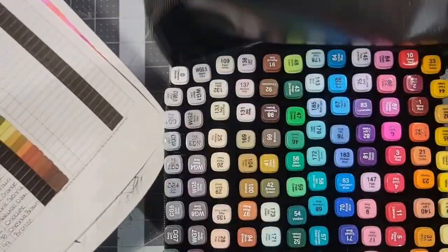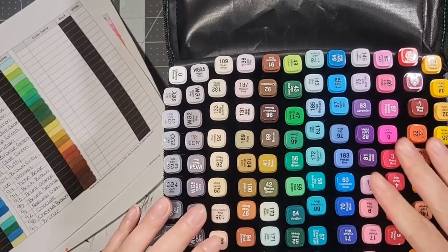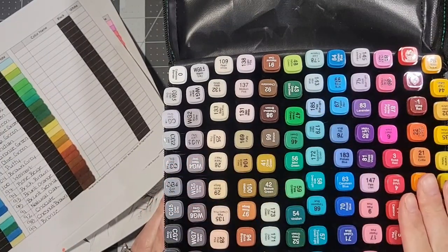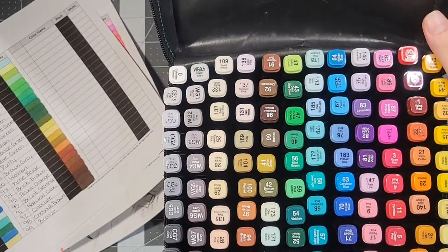First of all, the case is nice and it was packed nicely. It's got trays underneath that hold the actual markers. That's nice. But when you get it, the colors are in every order under the sun — they're just all over the place, which is a bit of a pain.